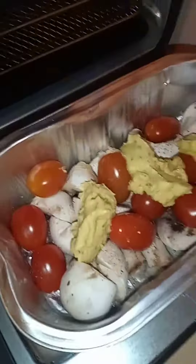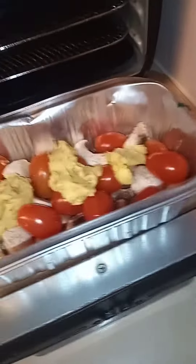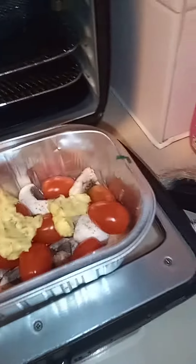So that's my four items for dinner today — baby tomatoes and mushrooms with a little bit of garlic butter. I'm going to put that in the air fryer for 15 minutes at 150 and see what it ends up like.